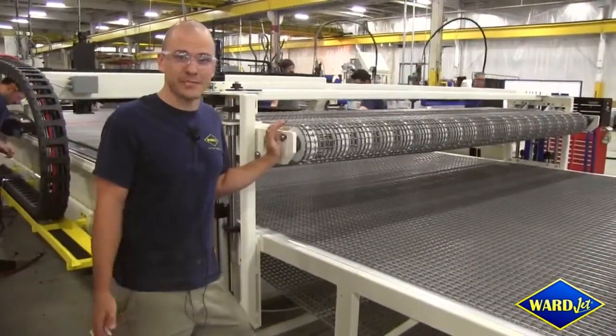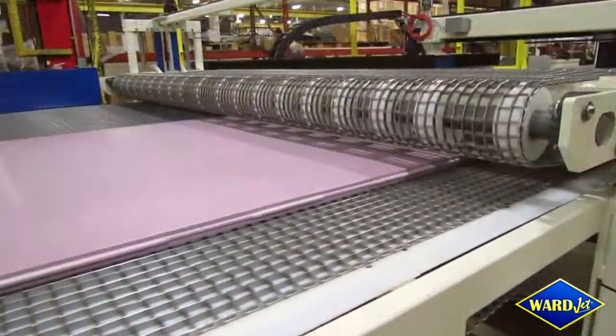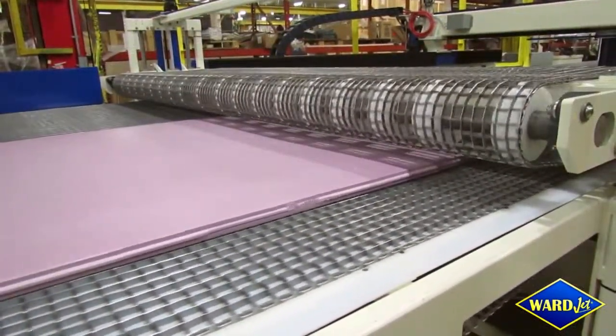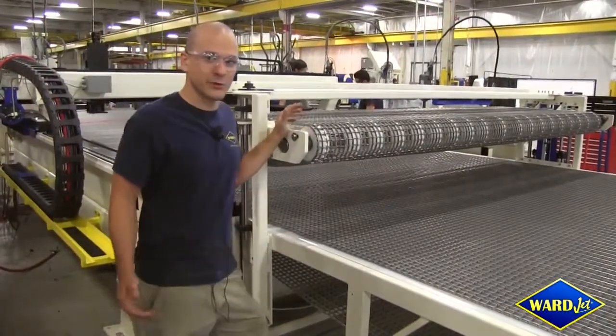WarJet offers multiple different styles of pinch-feed rollers. On this L-Series machine, we have a chain pinch-feed roller. This allows the top chain and the bottom chain to be synchronized at the exact same speed to load your material quickly and efficiently.